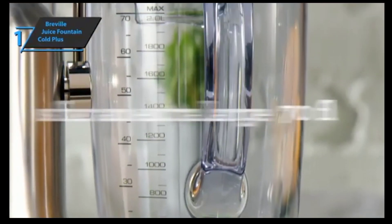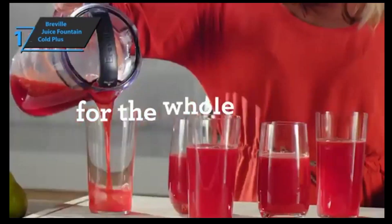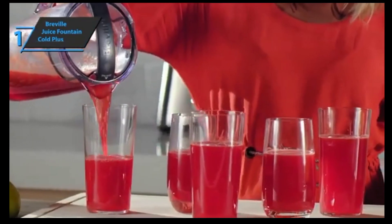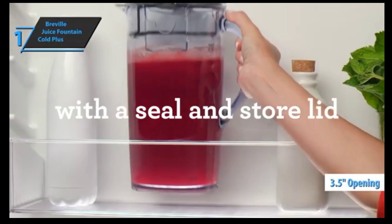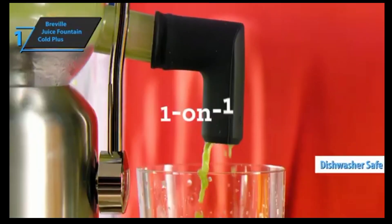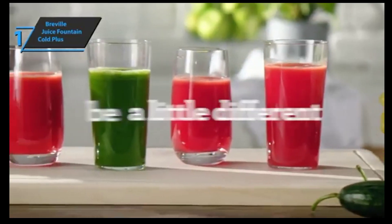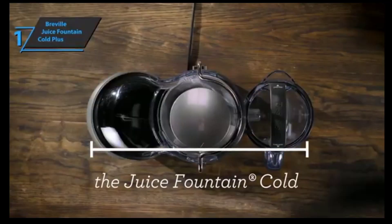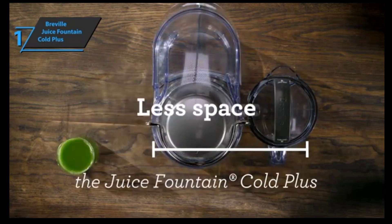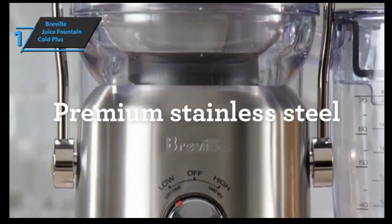Centrifugal juicers are quite simple to operate. With the ultra-wide Juice Fountain Cold Plus ramp, your preparation time will be significantly reduced. This model can fit a whole apple, a whole carrot, celery sticks, or anything that can fit through its 3.5-inch opening. Most parts of the Breville Juice Fountain Cold Plus are dishwasher safe, but don't run it under a hot faucet. Breville claims its proprietary cold-spin technology can extend the shelf life of juice for up to 72 hours by minimizing heat transfer to less than 1.8 degrees Fahrenheit.